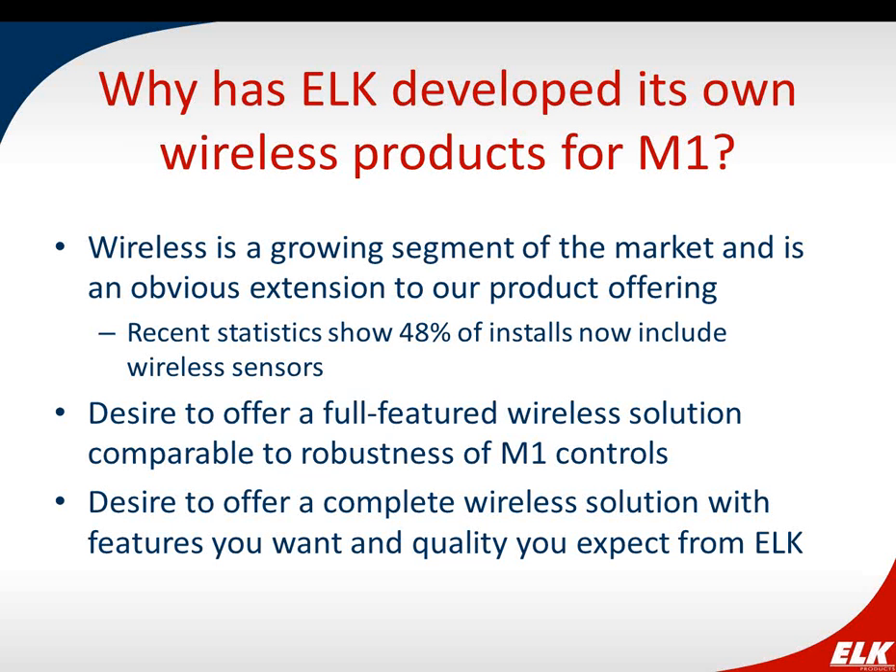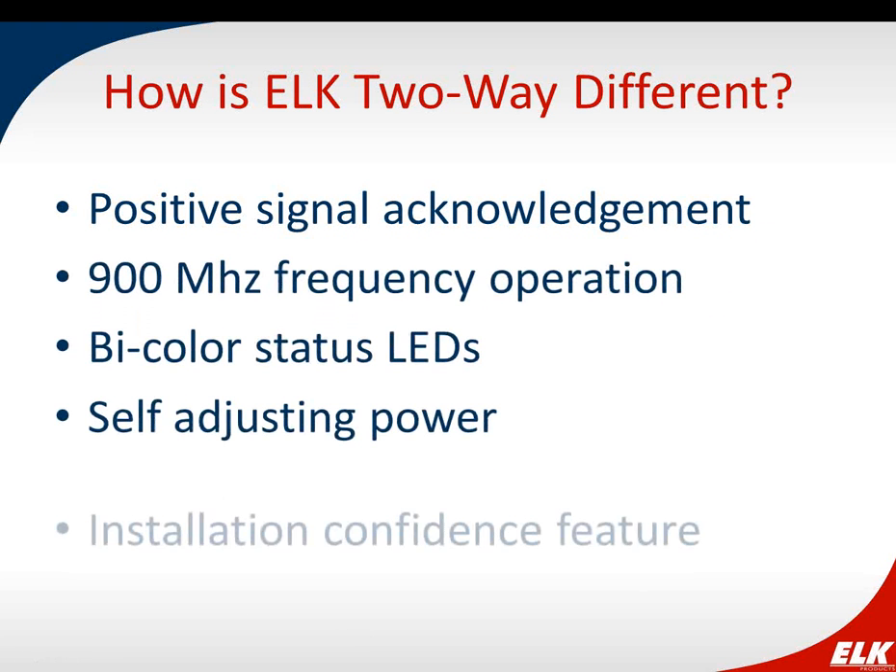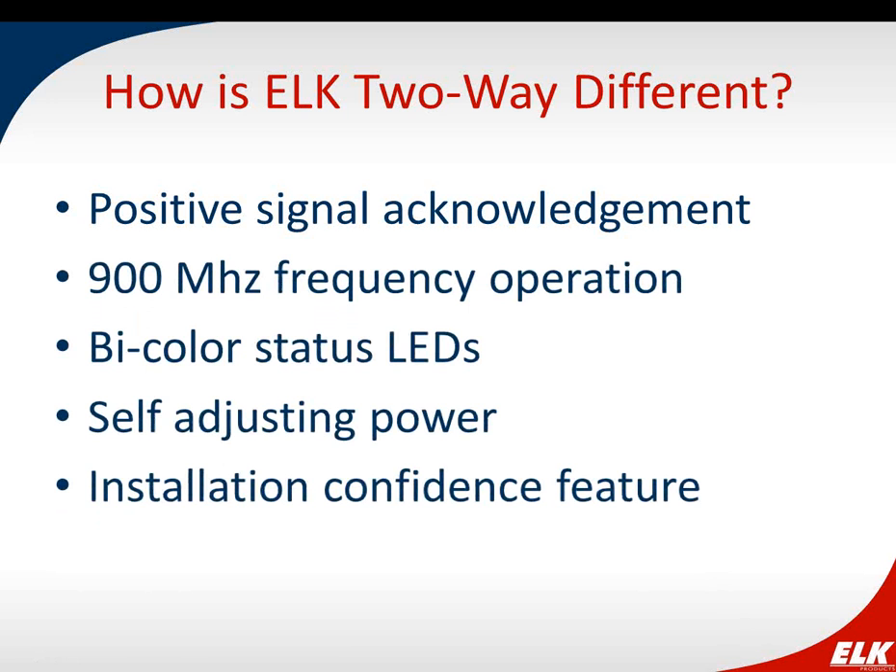Even in tech support, people would call and ask what wireless motion detector they should use with the M1 and what the ELK part number was. So this is something we felt we could fill a need with. ELK two-way wireless has innovative features including positive signal acknowledgement, frequency hopping, bi-color status LEDs, adjustable power levels, and an installation confidence feature — and I'm going to go over each one of those in detail.